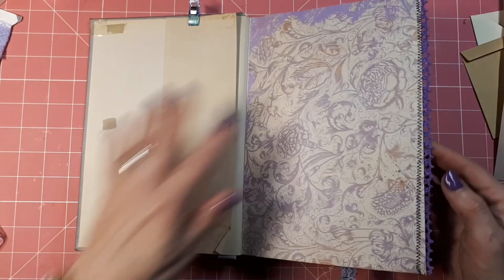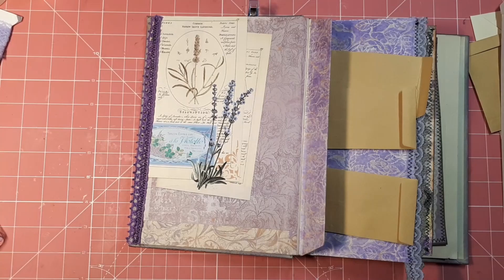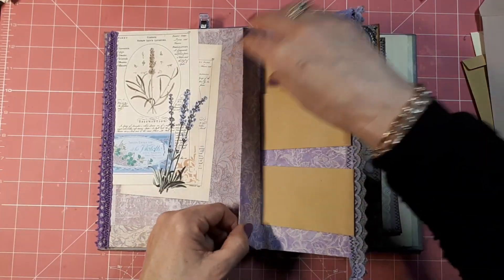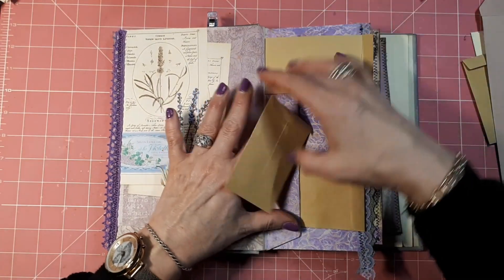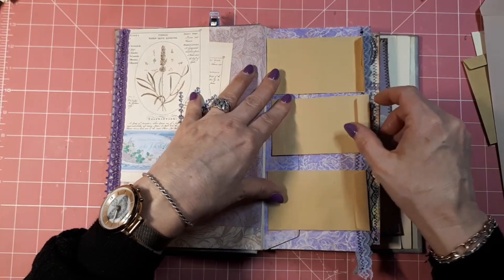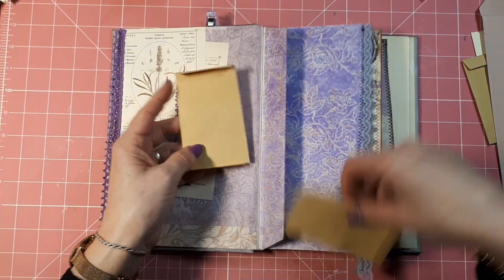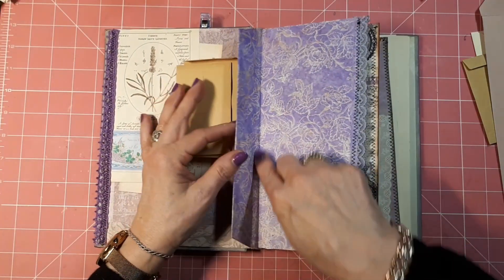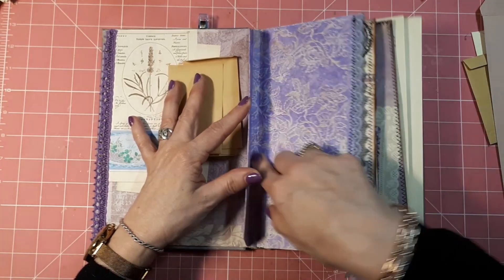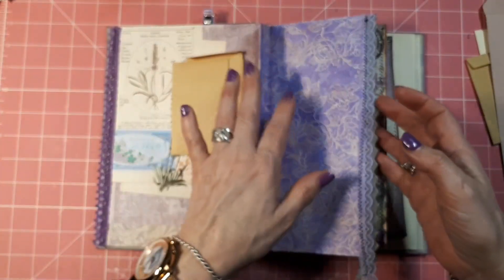I did some sewing on the edges with some lace. This is a hinge that I want to put these little envelopes on, but I do want to decorate the envelopes before I glue them on, so I thought I'd just wait. They are in here so that I can do that. This is a little spine I created in here — it's very tiny but I can put a little signature or booklet in here. So that's an option.